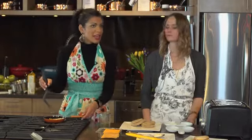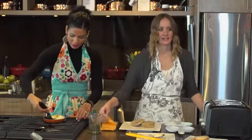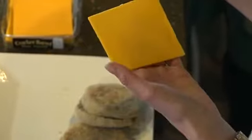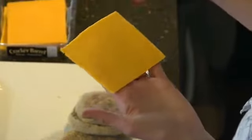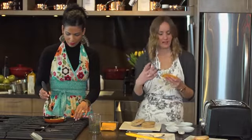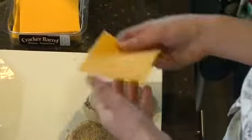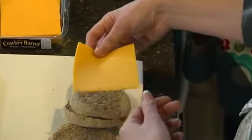Traditionally for an egg breakfast sandwich you use cheese, and the type of cheese most commonly found in restaurants is usually a processed cheese. Using a hard cheese is going to decrease the amount of sodium you're getting in your diet as well as increasing the amount of protein found in the cheese. So your better bet is to go with a hard cheese. If you find cutting off the block a little bit difficult in terms of portion control or even just for convenience, you can find pre-sliced hard cheeses.